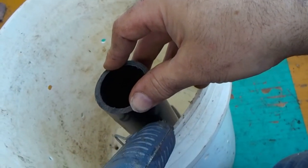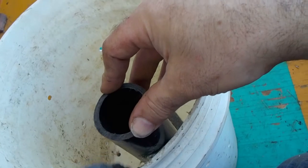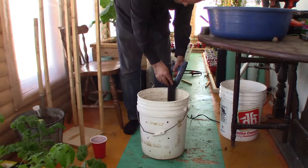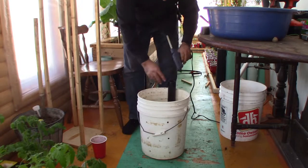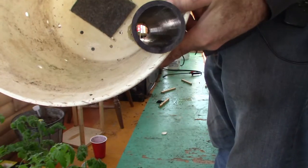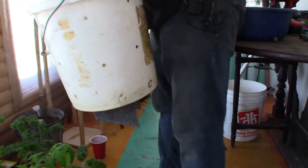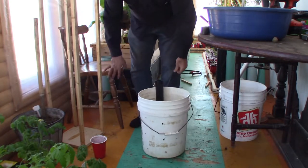Up on top I'll put some glue in between the pipe and the wall of the bucket. In the end you can see right down to the bottom, but the pipe is not coming out the bottom, so I can still lay this flat on any surface.